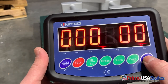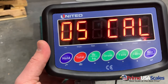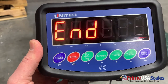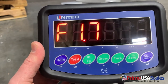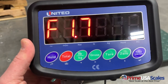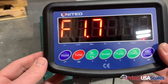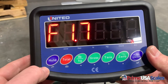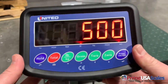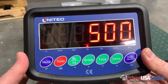After entering the weight, we'll hit the print/enter button and it will do a countdown. If you get an error six or some other kind of error, you can look in the manual which will address the issue. Error six means you're not using enough calibration weight and you need to recalibrate with more weight. Now that we're done, we'll hit the hold button to exit out of the calibration. You'll see we're at 500 pounds and the calibration is complete.